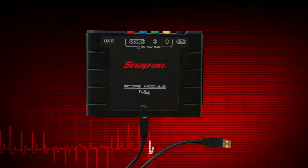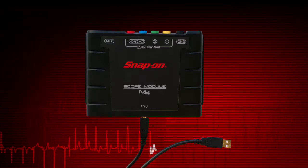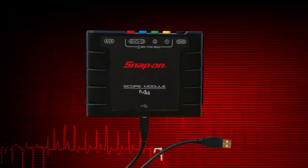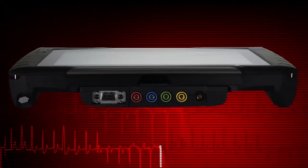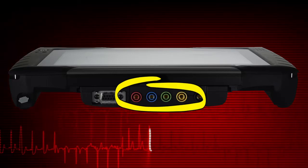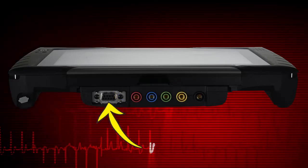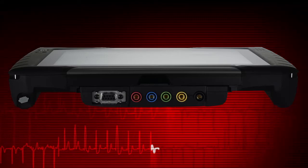Simply connect the supplied USB cable to the diagnostic tool and then to the USB jack on the bottom of the module. The module is equipped with multiple scope multimeter jacks for testing up to four signals at once and an auxiliary DB9 connector for connecting the optional RPM inductive pickup.